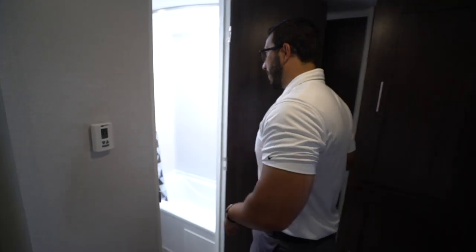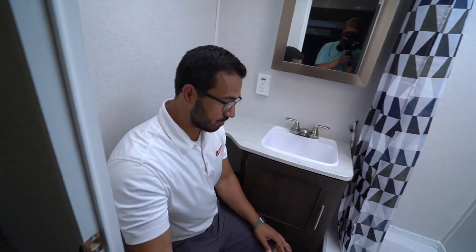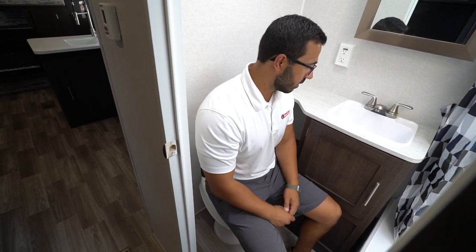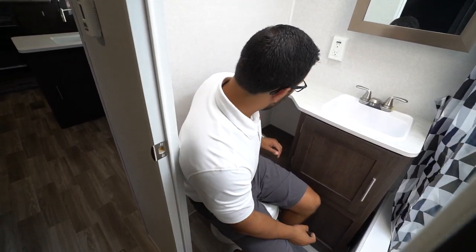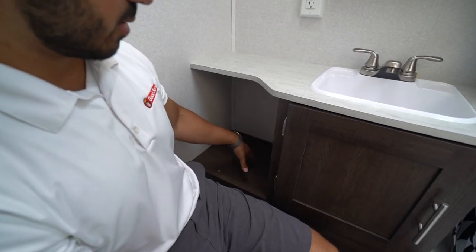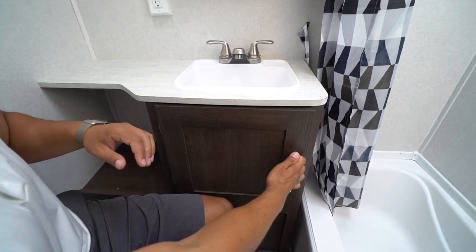If we take a step into the bathroom, right down below is the foot flush lever toilet. As far as space, I have plenty of shoulder room and pretty good leg room too — my toes touch the tub, but it's not that bad. Over to the side you have a cutout for a small trash can, toilet paper, towels, or whatever else you want to put there. There's some storage underneath as well as plumbing access.